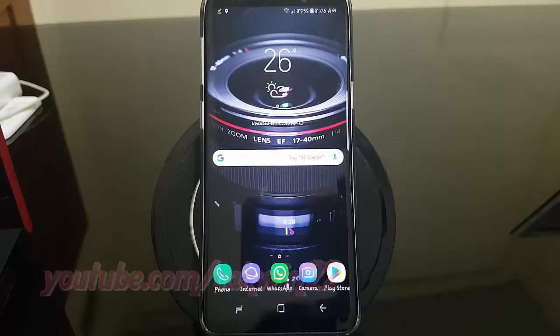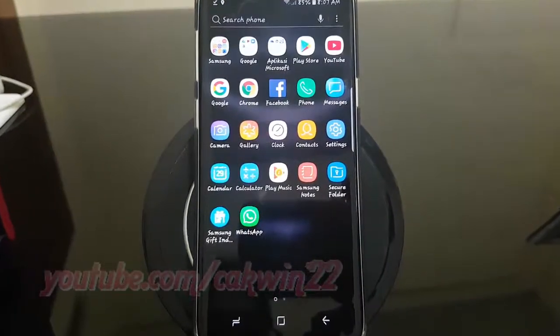To register your irises in Samsung Galaxy S9 or S9 Plus, open Settings. From a home screen, swipe up or down from the center of the display to access the apps screen. Tap Settings.